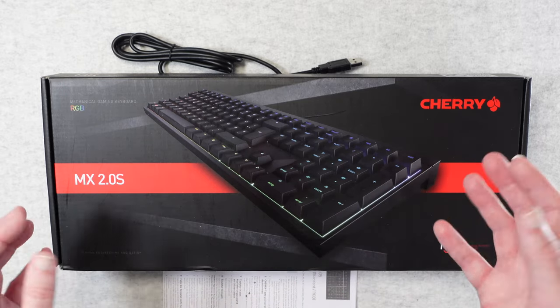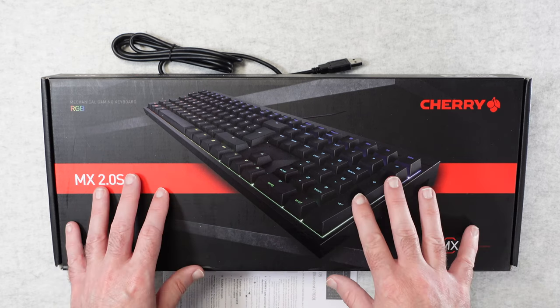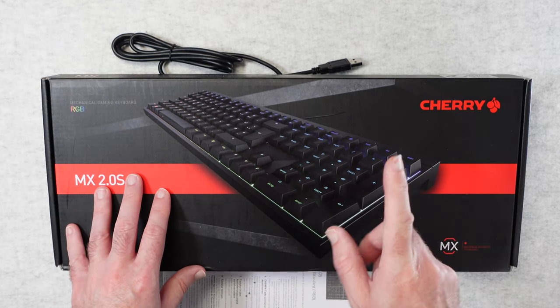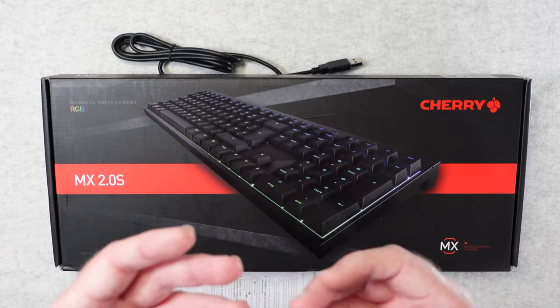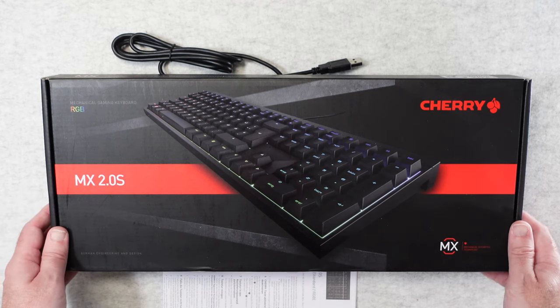This is my review of the Cherry MX 2.0 S. It was very kindly sent to me free of charge by the manufacturer. No money's changed hands and they haven't asked me to say anything in particular. I'm purely sharing with you my experience of using this so you can make an informed buying decision.